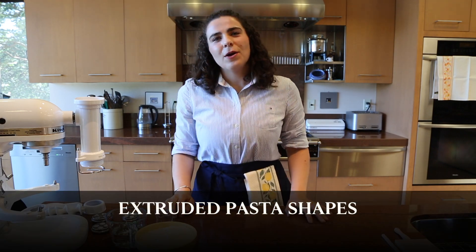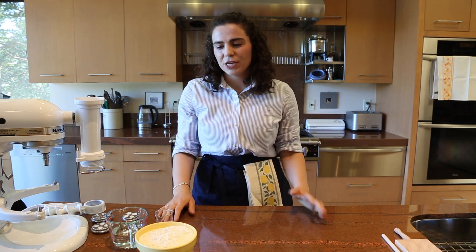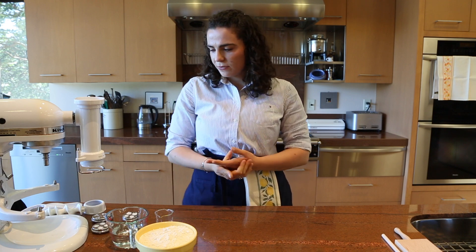Hello, I'm Leah. Welcome back to another pasta making tutorial. I'm a member of the Pasta Evangelist team and I'm really excited today to share with you how to make extruded pasta. This is a bit different from the traditional kind of rolled out doughs or handmade doughs like garganelli that we've covered in past videos, but I'm really excited to share this one because it's a little bit different.